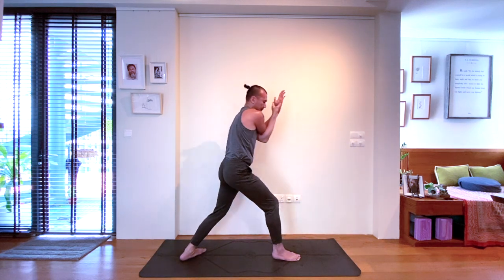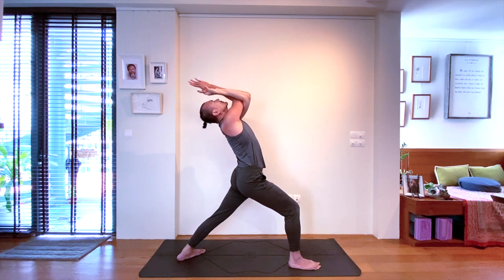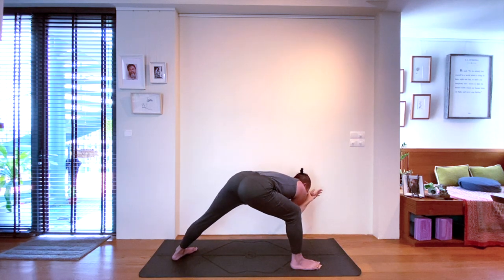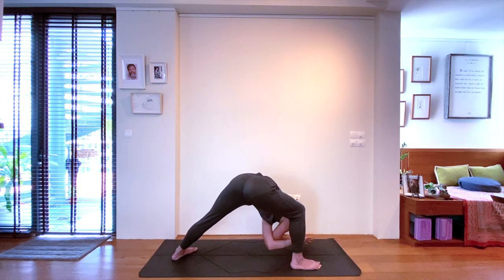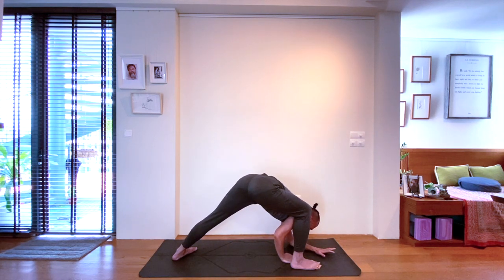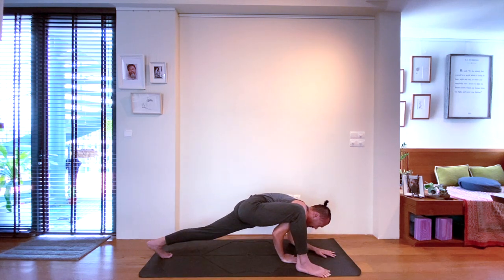From your Warrior 3 variation, stepping back, opening up to a Warrior 1 variation with crossed arms. Exhale, bring your crossed arms all the way down slightly to the left, as close to the mat as you can for the Humble Warrior — Humble Warrior variation in Eagle arms. Your next position is a Lizard Pose — bring both your forearms down to the mat, keep your back knee lifted.